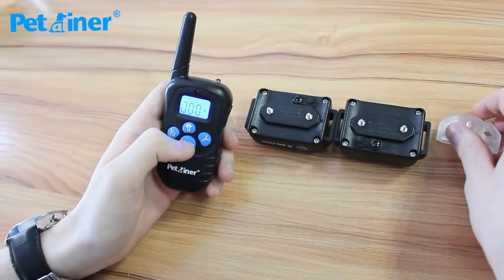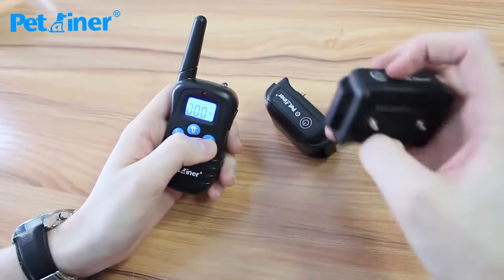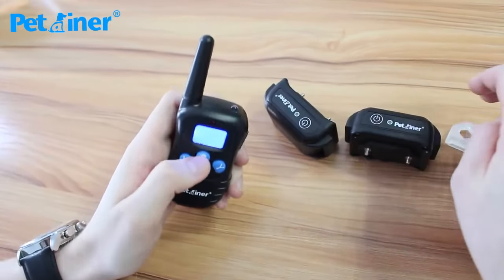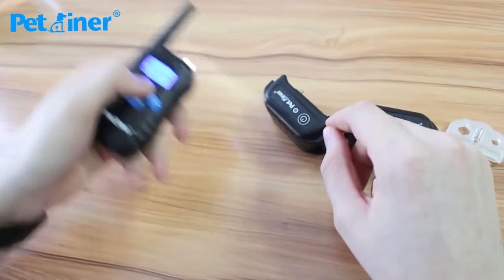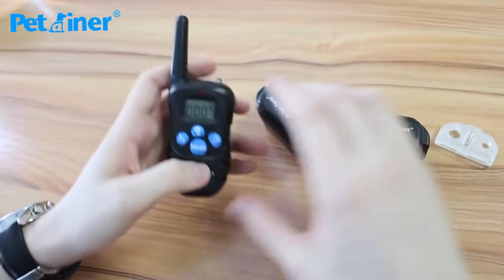The last function is a light. By pressing this button, it makes the light blink on the receiver — as you can see there. That works for receiver 2 and receiver 1. There's also a light function on the top for the LED light on top of the transmitter, useful if you're looking for your dog, lost keys, or something like that. That's all the functions of the system.